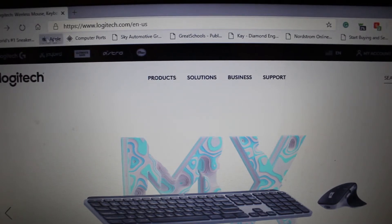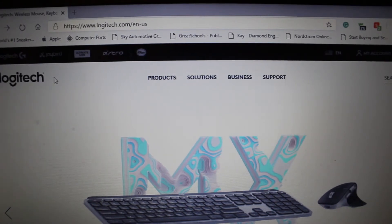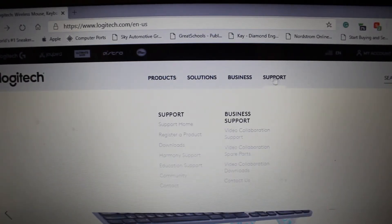First thing you want to do is go to www.logitech.com and you should come up to this screen here. Depending on when you're installing this, the home screen may change, but nonetheless you should definitely be on logitech.com. So once we're on the home page, we're going to go over to Support, click on the drop-down menu, and scroll over to Downloads.